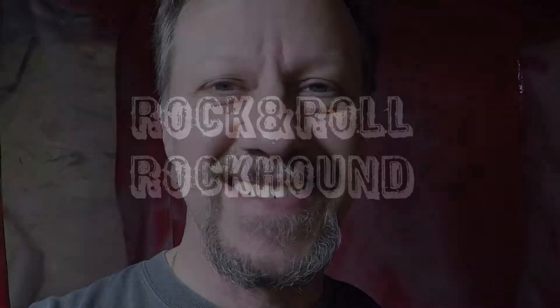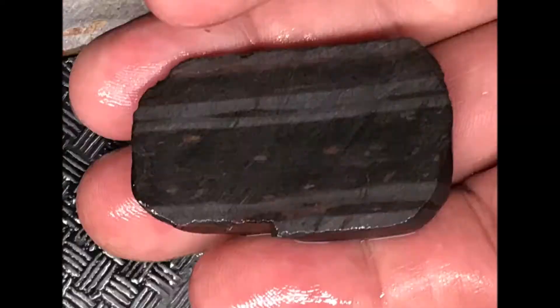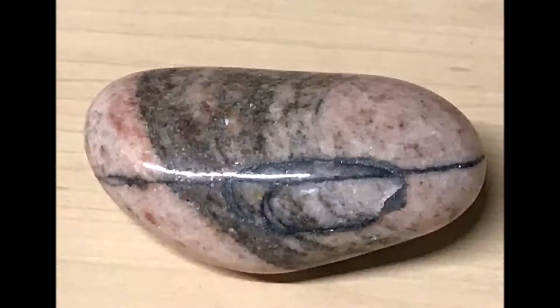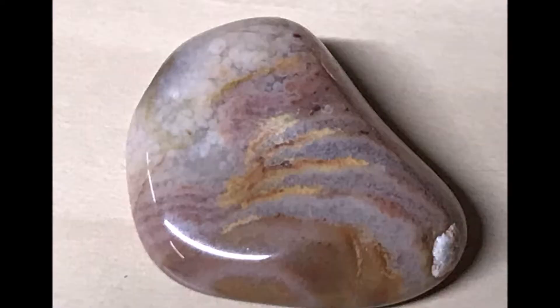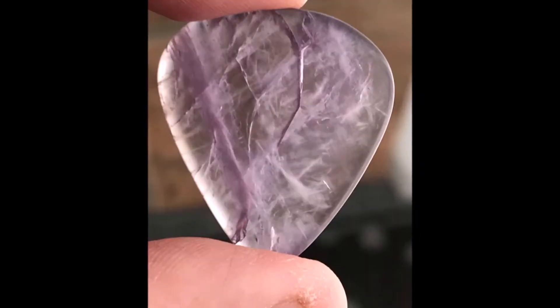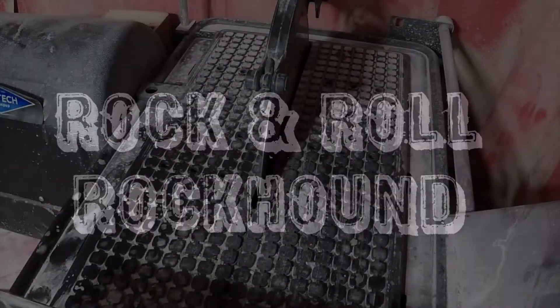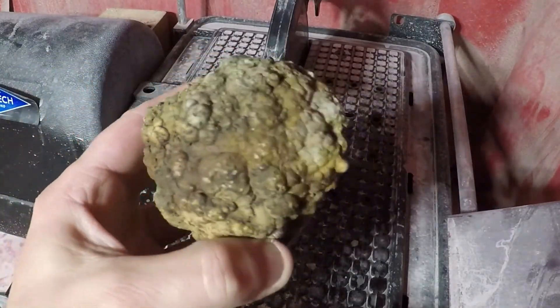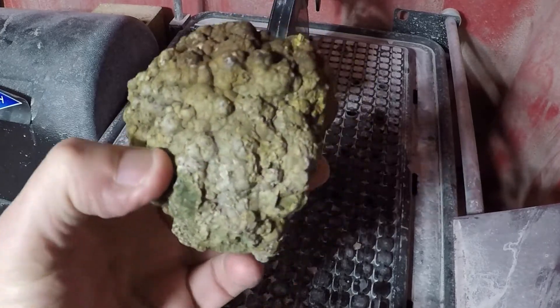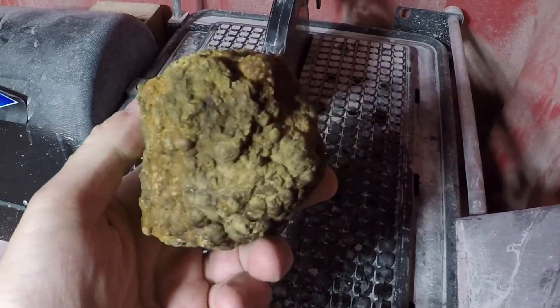I can't wait any longer. Let's cut these rocks. So today we're cutting thunder eggs. I got three of them from one of my subscribers, Karen in Marysville, Washington. Hi Karen, shout out to you. And I can't wait to cut these open.